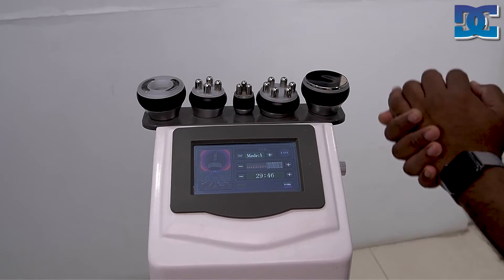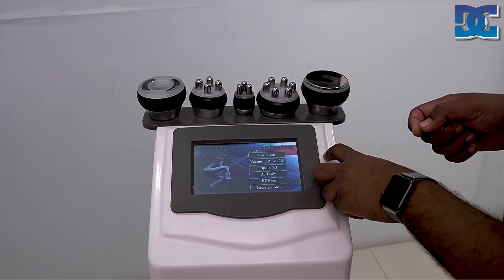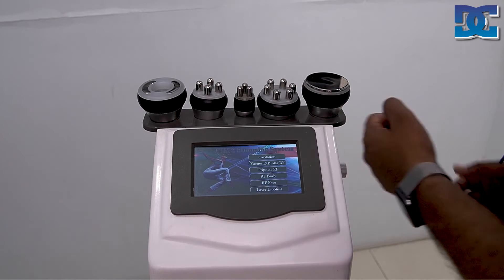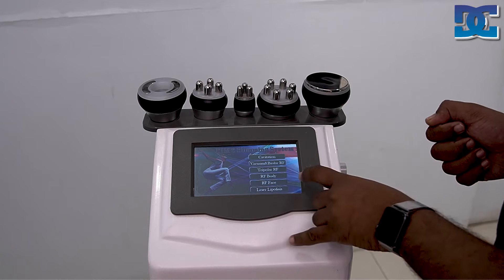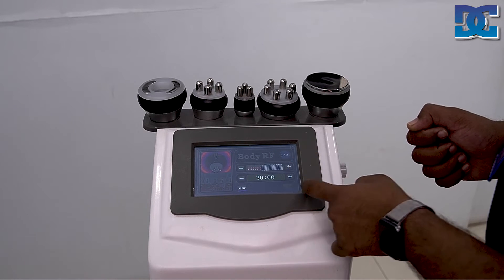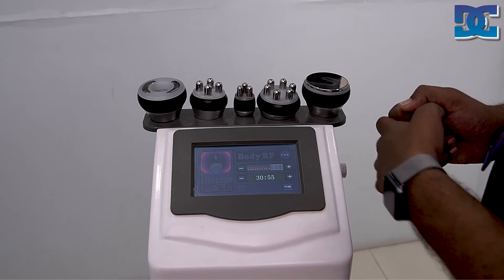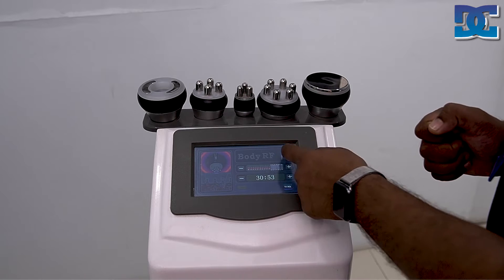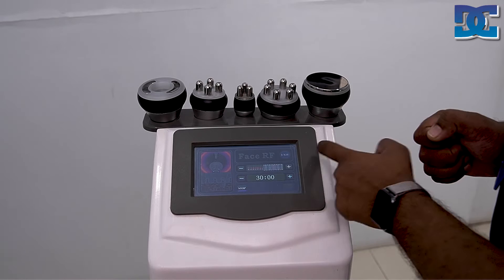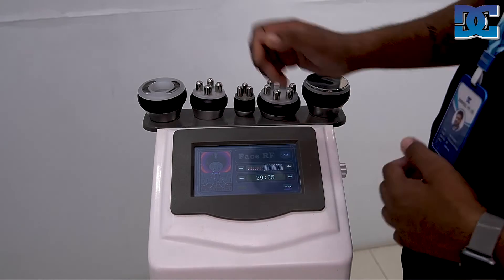After cavitation, press stop and exit, then select the RF handpiece. There are two RF handpieces: the larger one is for body — select RF body and both the body handpiece will be activated. For facial procedures, select the tripolar or RF face option, increase energy, and press work — the RF face handpiece is now selected.